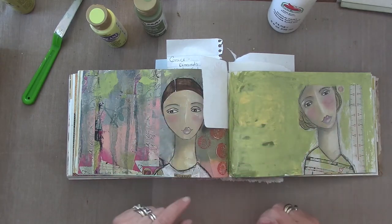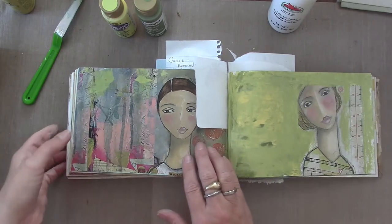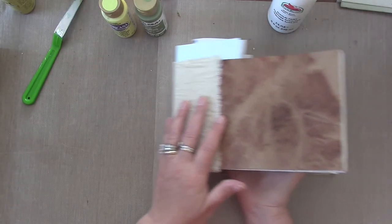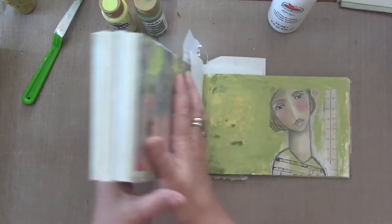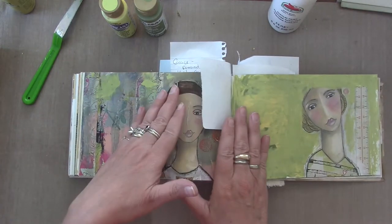Hi everybody, it's Jerry Bellini here for my arts and parts. I'm popping on quick to give you an update of my mini magazine playground journal inspired by Dee Dee Willingham. I'll leave a link in the description box below to her YouTube channel where she talks about this.